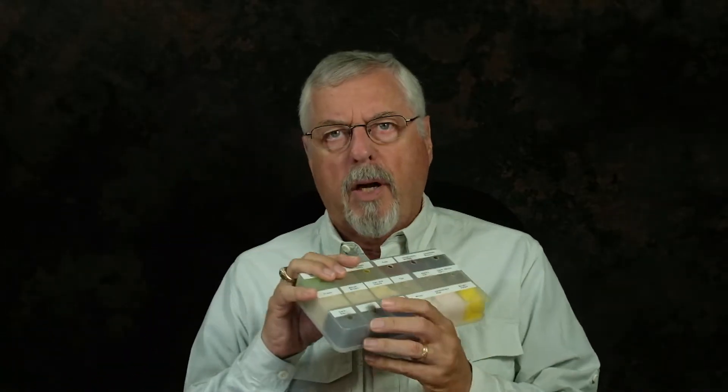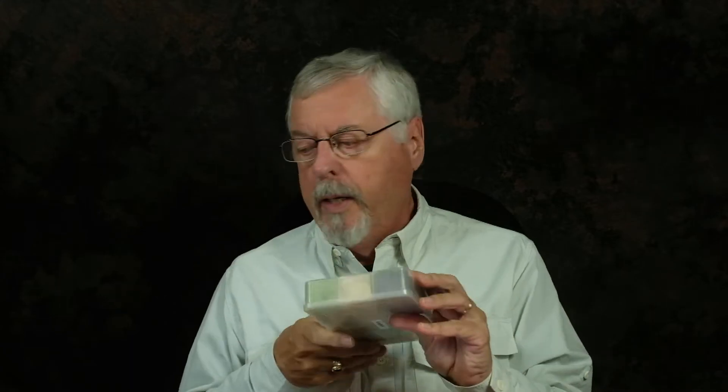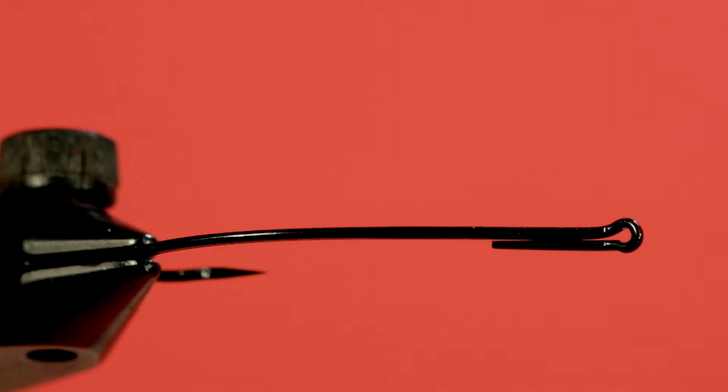We're going to use a grey dubbing for our body. Our hackle is going to be blue dun. And the wing is going to be composed of two parts: we're going to use squirrel tail, and we're going to use some teal - hence the name Squirrel and Teal. So let's get started.